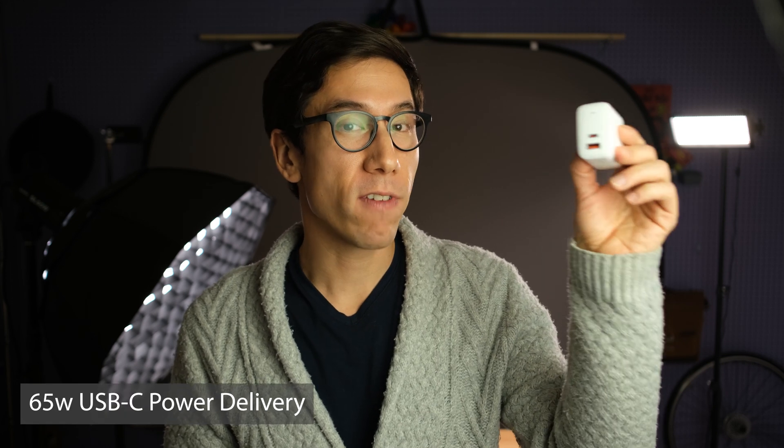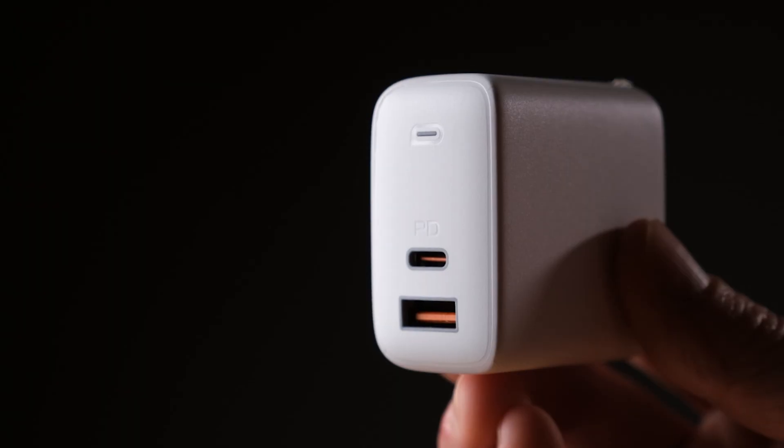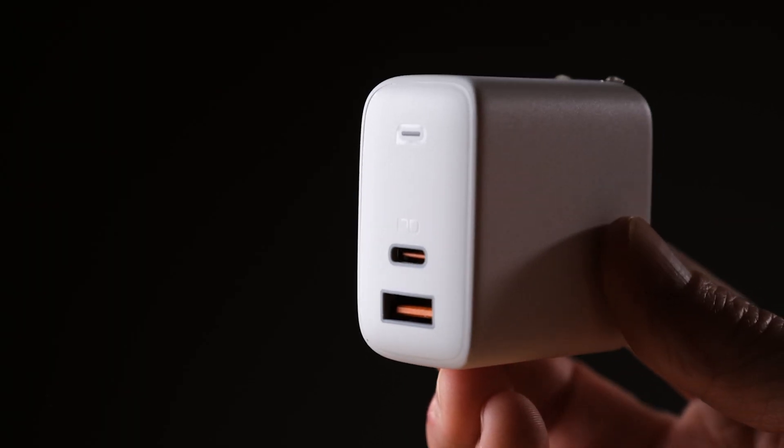This is a 65-watt power delivery wall charger, and it has a 65-watt USB-C power delivery port as well as a USB-A port that can do 12 watts. You can also get this charger in a two USB-C port version, which could be helpful if you're trying to charge both a MacBook — like a 13-inch MacBook Pro — as well as an iPhone 12 or an iPad Pro. Having two USB-C ports might be helpful in that scenario.